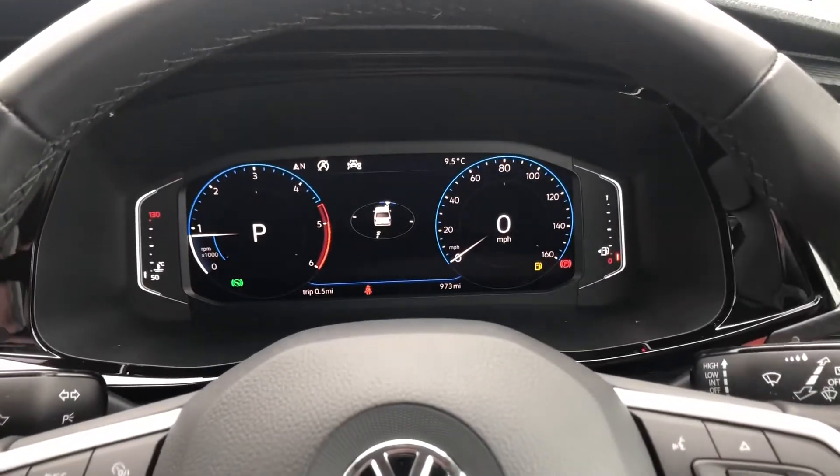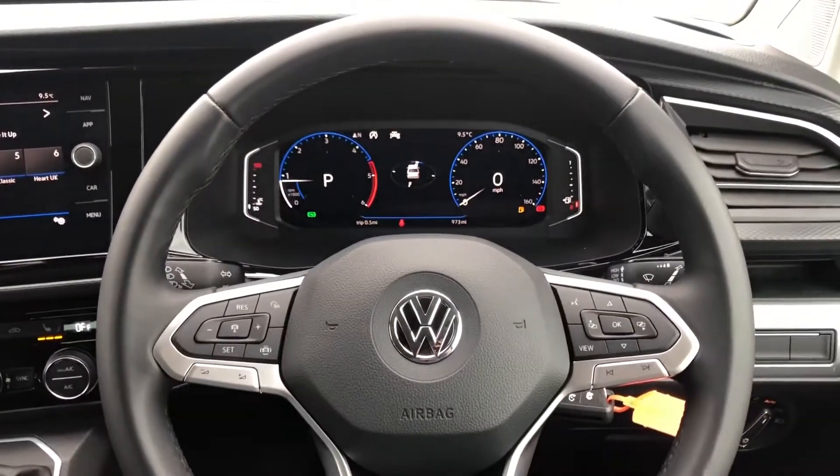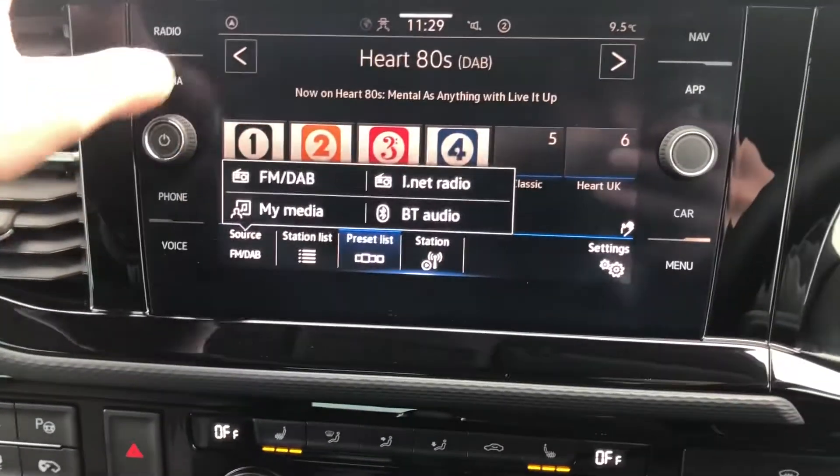Coming into the driver's side, you've got your automatic headlight switch and your digital cockpit. As you can see, it's done 973 miles, so very low mileage. You've got your leather multifunction steering wheel and in the middle there you've got your DAB digital radio.